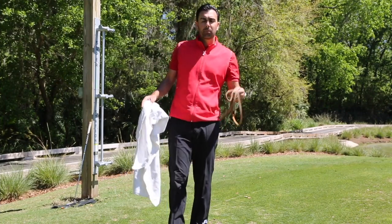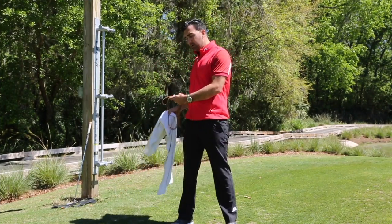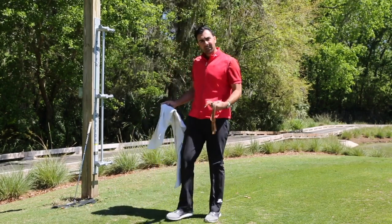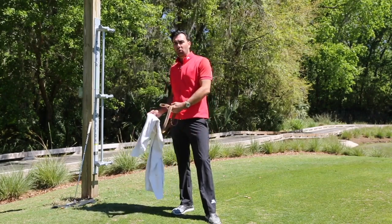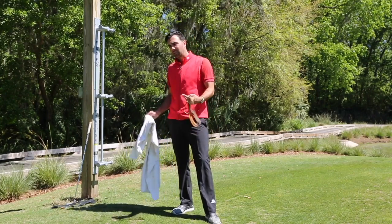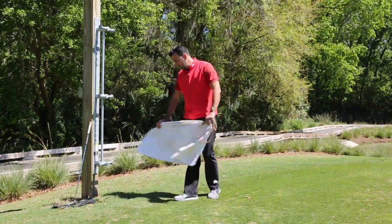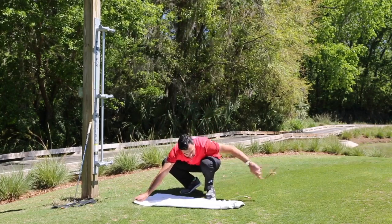We're going to work on upper body rotation with the band. This is a band punch on our knees. One of the important things to remember is not everyone has the ability to control their rotation or understand how their body's moving when they're standing. So we're going to take away one of those components that plagues a lot of people.